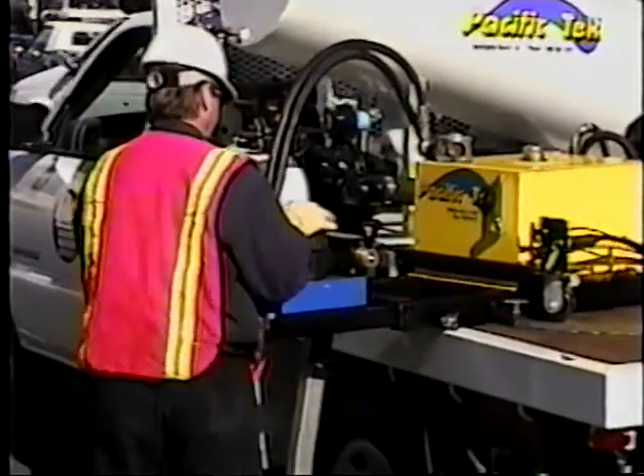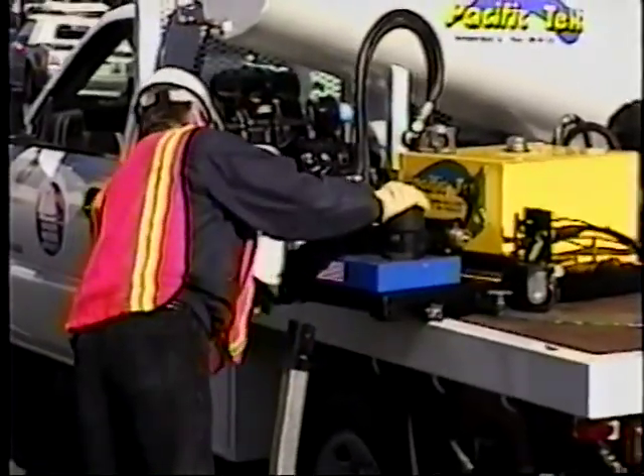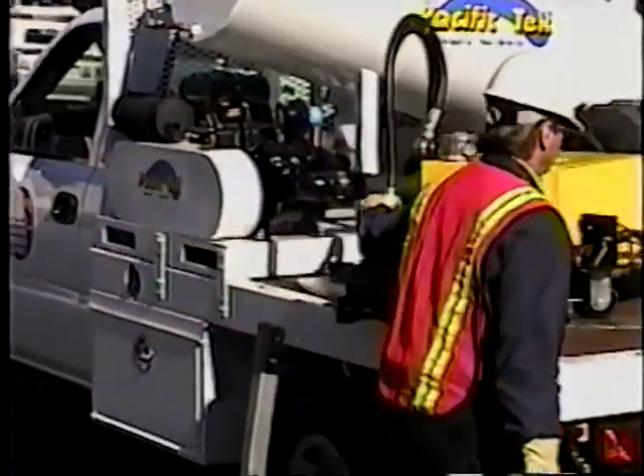Let's assume we've just turned that valve. Now we'll go over and turn the valve on the opposite side of the truck.